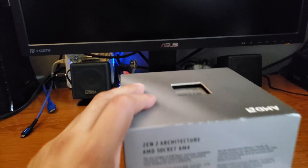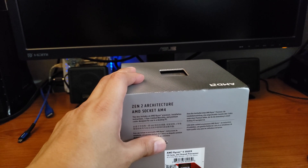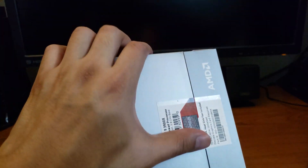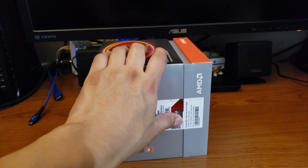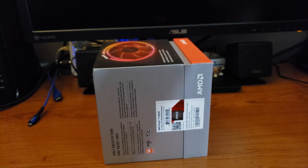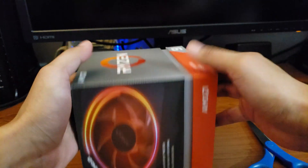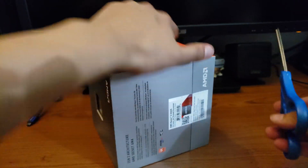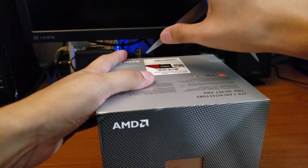I believe you're supposed to open this through the back. I promise I won't be tapping the box too much this time — I noticed in my last video that it may have driven me nuts just a tad bit. So we'll go ahead and give this a little slice over here.